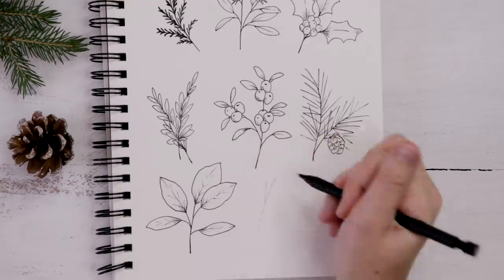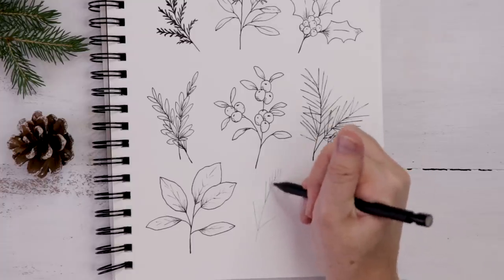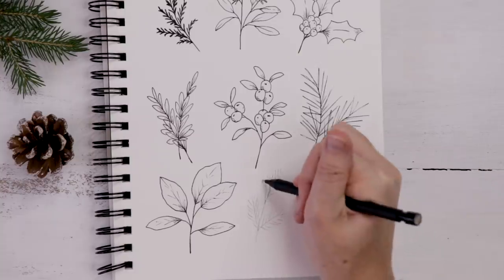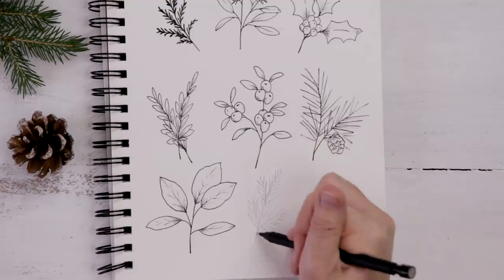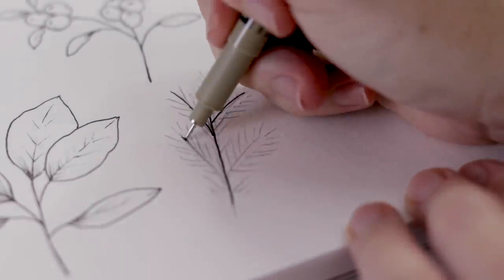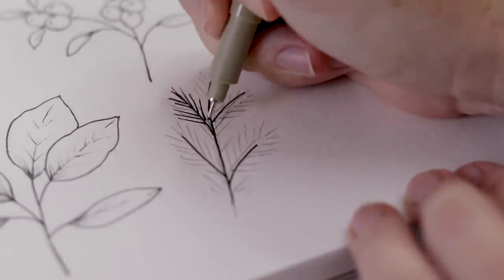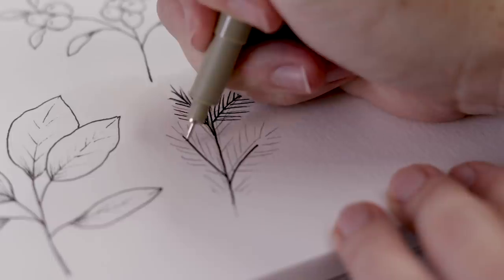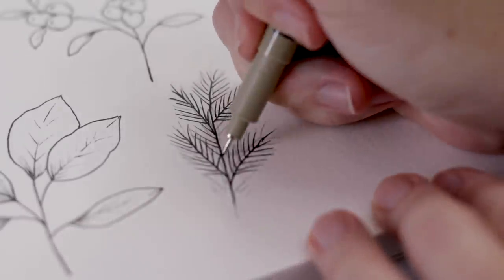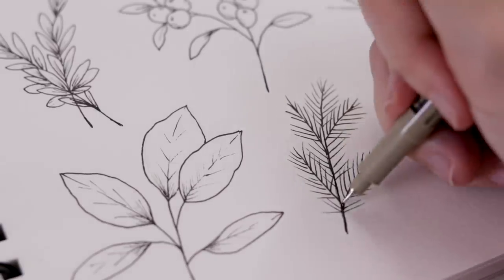Next up is blue spruce, another evergreen with thin needles. I start with the branches first — a simple pencil sketch as a guide — and each branch gets its own little set of needles. I add one more little arm but you can make it as big as you want. Start with the skeleton branches in the center, then go one branch at a time doing tiny little needles going off in both directions. I tend not to thicken these needles — they look good nice and thin and sketchy. I might thicken the center branch slightly to distinguish it from the needles, and then I'm done.